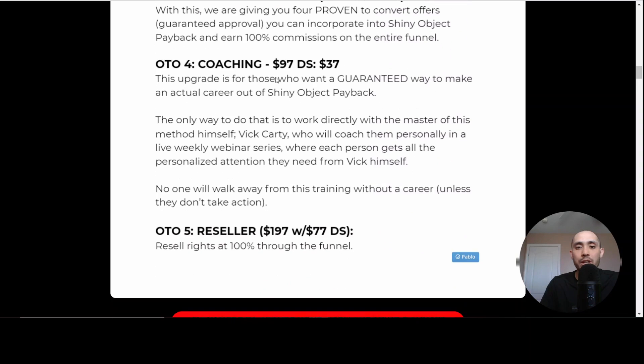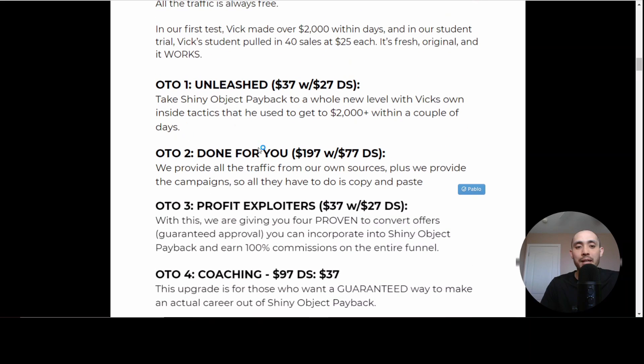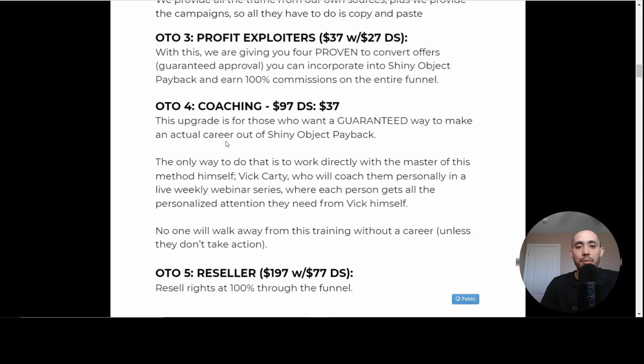OTO number four is coaching. I'm actually already part of Vic's coaching group — he does coaching every week with a live one-hour call. I would highly recommend taking advantage of this because sometimes there are only like five people on the call, so you get almost one-on-one time with him. It's very valuable. If you only had the money to pick one upsell, I would pick OTO number four over any of the others.